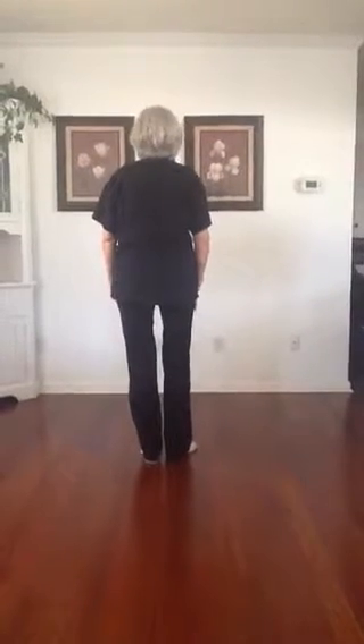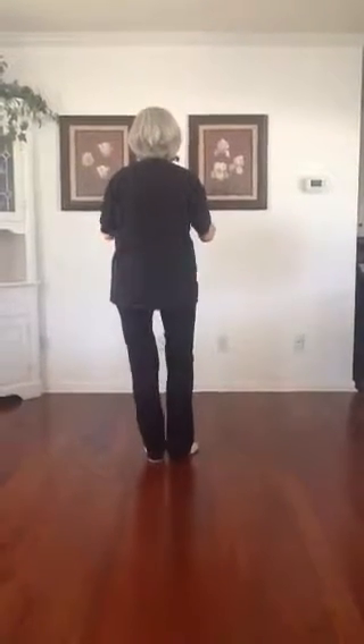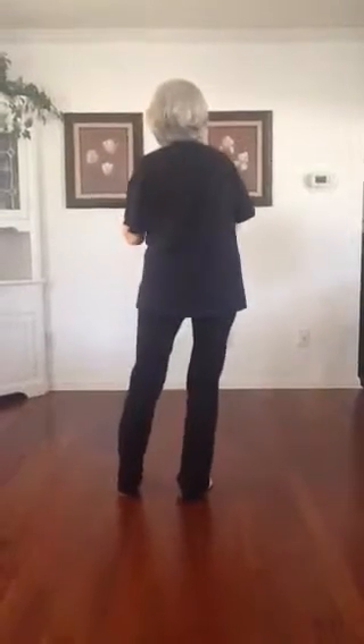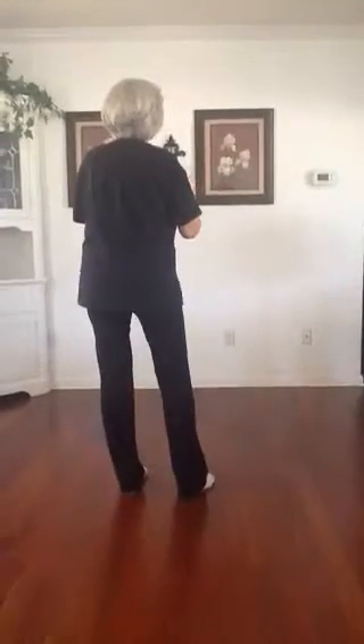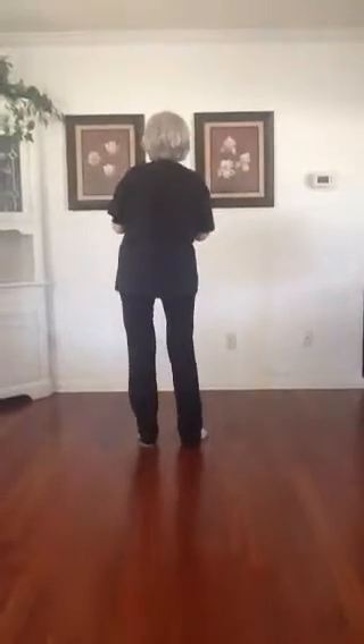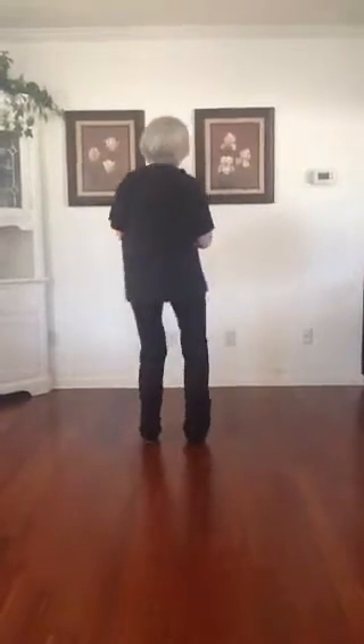You're going to step back on your right and left together. You're going to step 1, 2. You're going to sway right and left. You're going to step forward with that right, put your left together, and you're going to sway, sway.